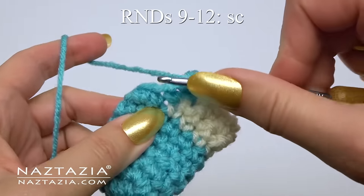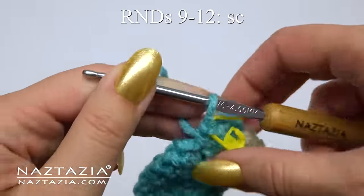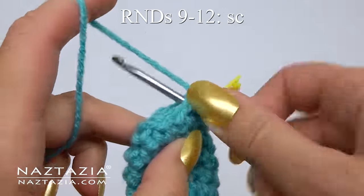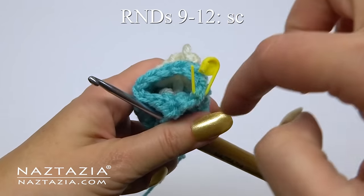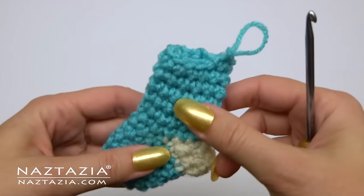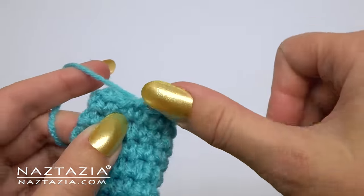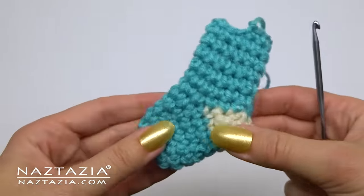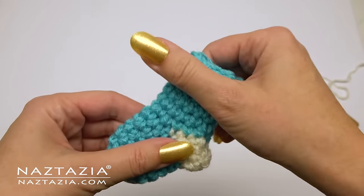For rounds nine through twelve, just make one single crochet stitch per round working in spirals, marking the very first stitch of each round so you know where each round starts. You'll have 12 stitches on each round. Once that is made, cut your yarn and slip stitch to the next stitch to even it out, then tuck loose ends inside.